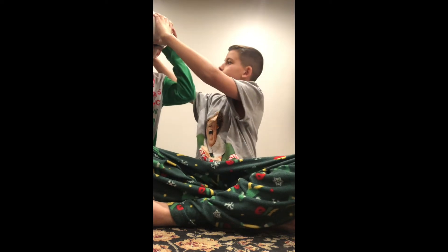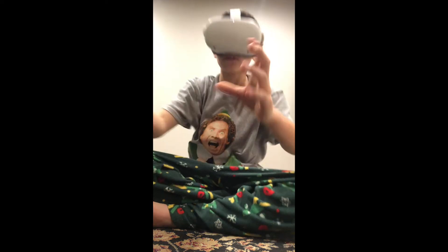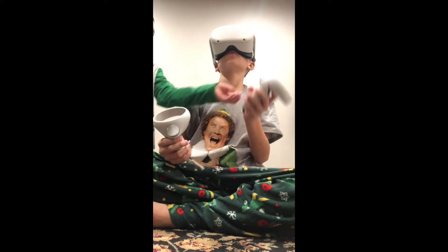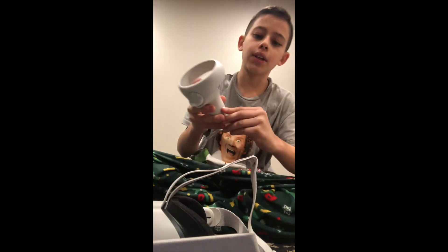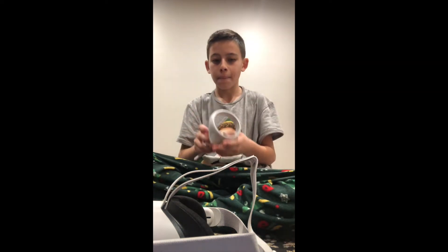If you guys could see this — it's actually working! Look inside, you can see the controllers. You've got to pull these off — it shows you all of the instructions. Pull the tabs — it tells you to pull the black tabs. And then there are the left and right stickers that you can peel off.